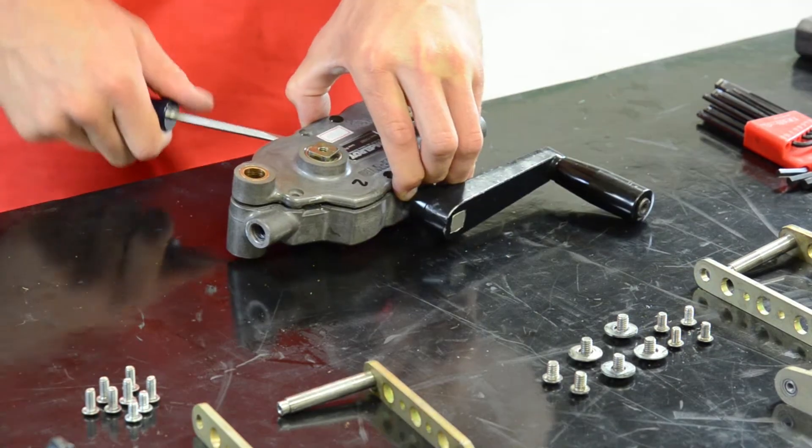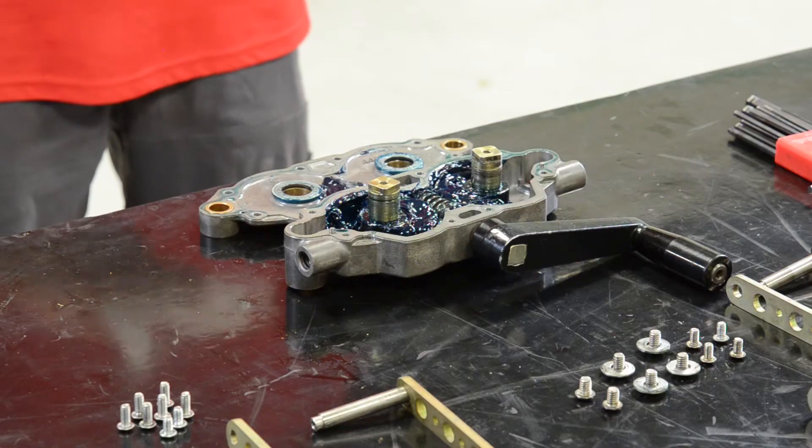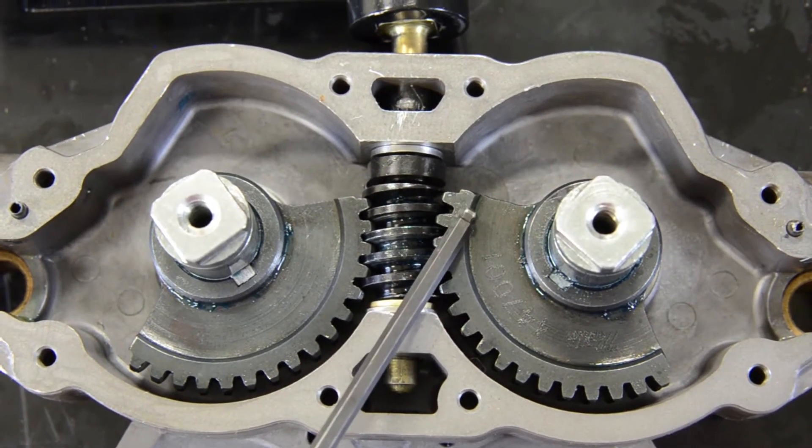If it's a tight fit or a sandcast body, you may need to use a dead blow hammer and work your way around the edges. Now that we've removed the plate, take a rag and wipe all that grease away. It's important to remember which gear is advanced — take photos if you need to.